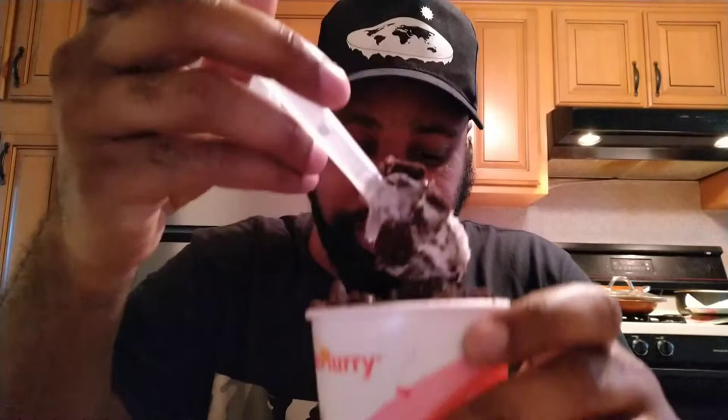Starting with the McFlurry from McDonald's — I'm making a mess. You can definitely taste the Oreo because it's on top. Soft serve vanilla, good as expected, refreshing. I'm not sure how well they mixed it, but looks like I can see some Oreo as it gets further down in there, so I guess they mixed it as best they could.